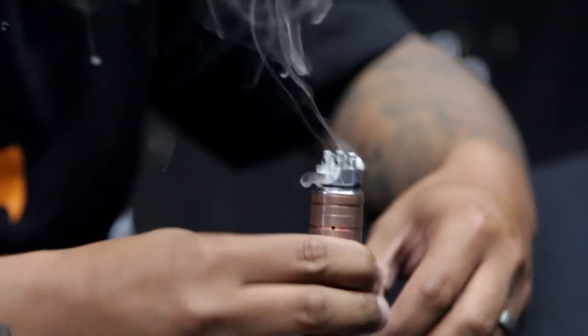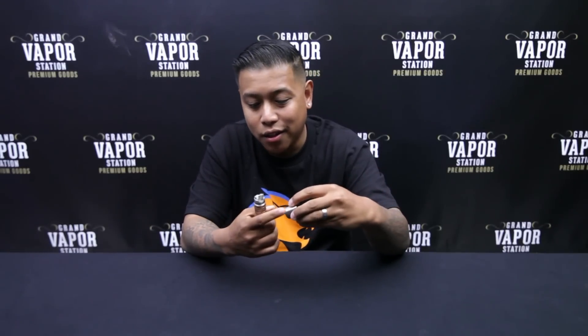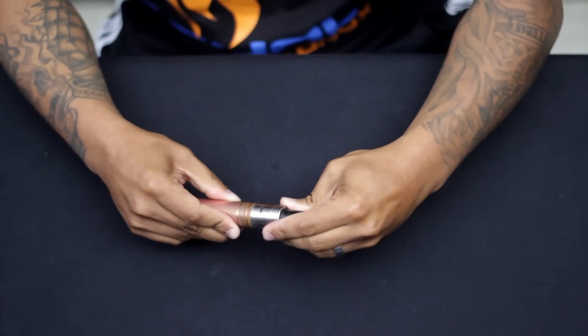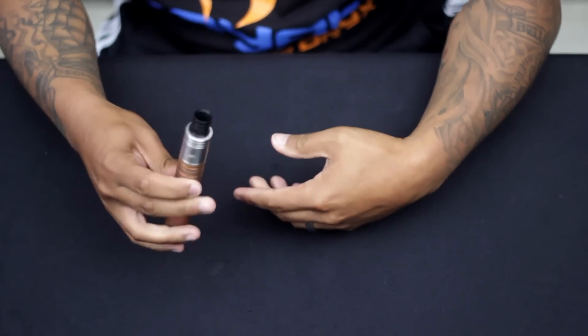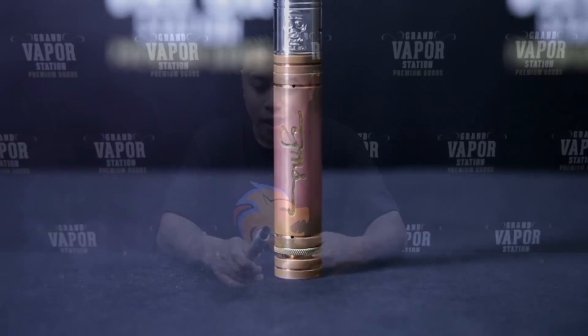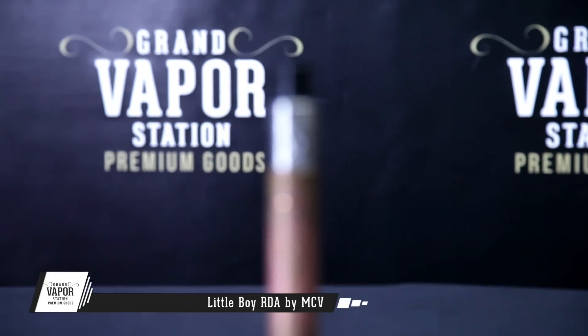Let me fire it a couple of times and we'll take a couple of rips. This is a pretty fresh build. For single coil, you use the one hole and the other side is closed off — line it up with the coil, put the cap down, and voila. Dense clouds, good flavor on the Little Boy. Any cloud chaser or anyone trying to upgrade to a different RDA should definitely get this.